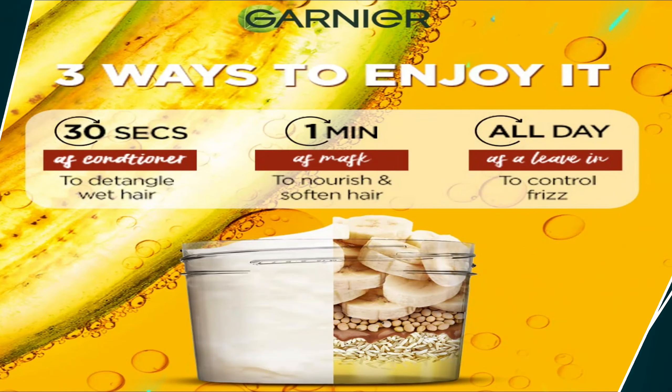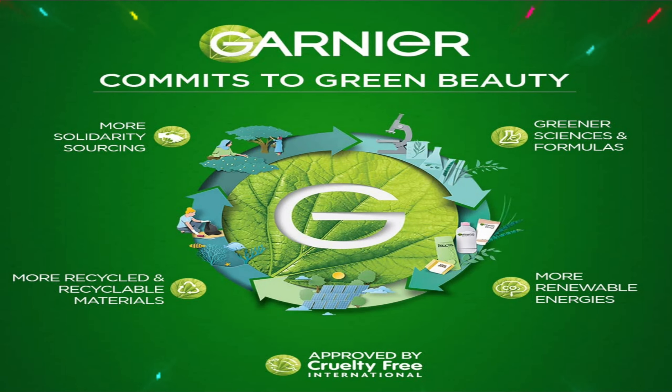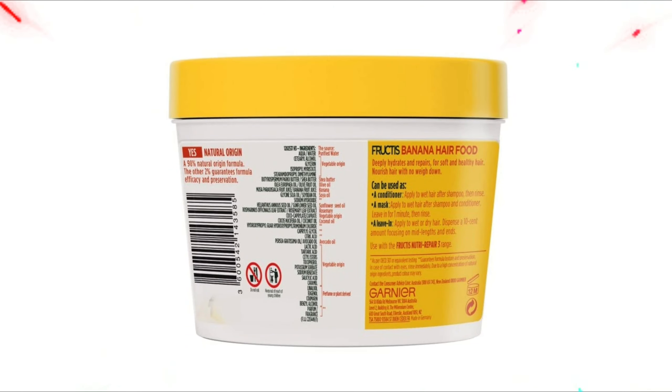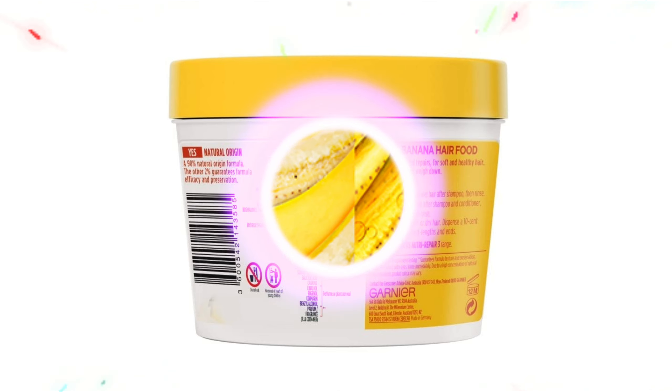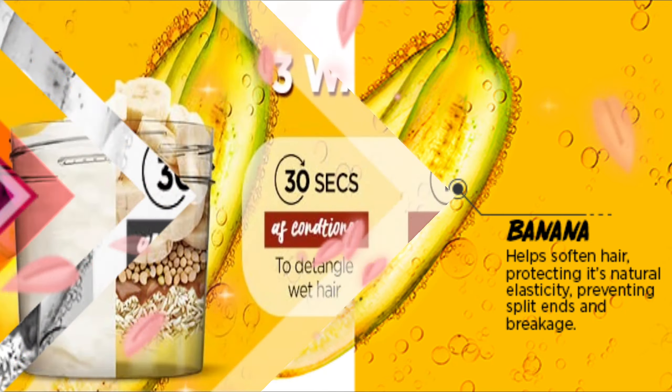No silicones, no artificial colorants, no animal ingredients and animal by-products make the Garnia Fructis Banana Hair Mask one of the best hair masks for dry hair. The vegan hair mask deeply nourishes your hair and leaves it feeling moisturized, soft, and supple. The lightweight formula of the nourishing hair mask coats your hair fibers from root to tip to give you shiny and healthy looking hair.